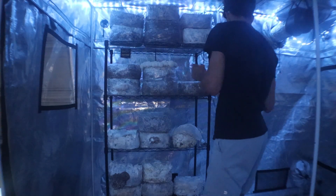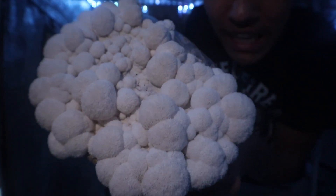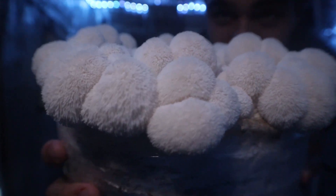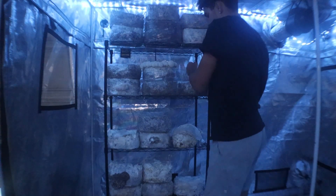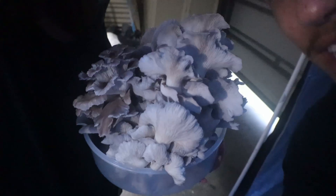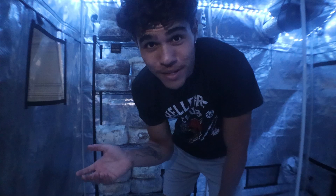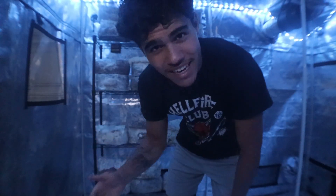I can show you guys the other lion's mane. I could stare at lion's mane all day — it does not get much better than that when it comes to fungi. It's just so beautiful. And that's about it for the harvest today, guys. We pulled a lot of weight out of the grow tent — just an absolute monstrous amount of mushrooms. FloridianFungi.com — follow me on all the social medias, and I'll see you later.